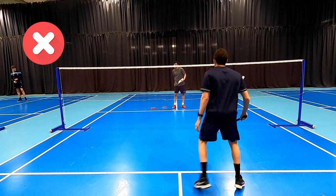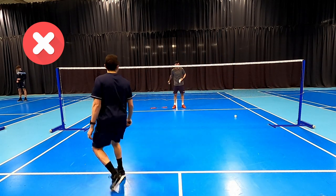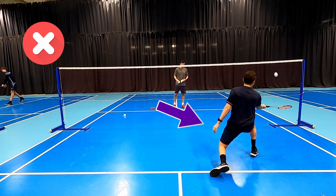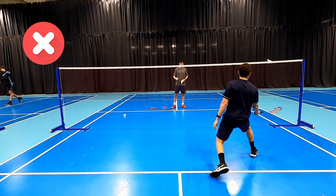Welcome back to another do's and don'ts video. Today we're going to be looking at some intermediate skills and mistakes players make, and the first one you can see here is not thinking about our non-racket arm. This is quite easily forgotten.